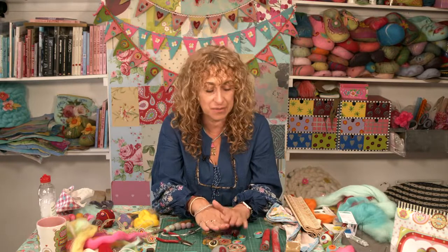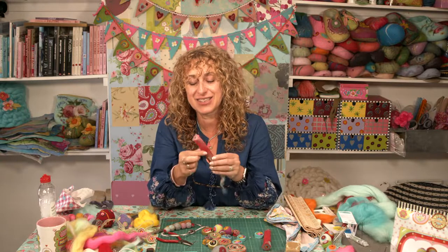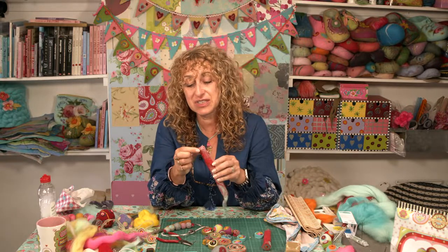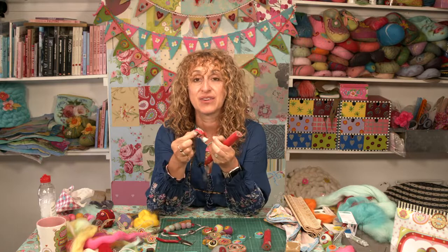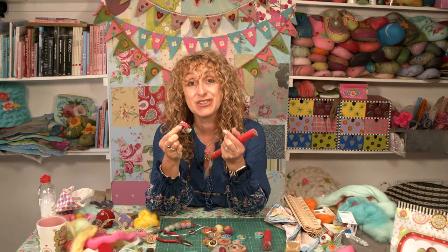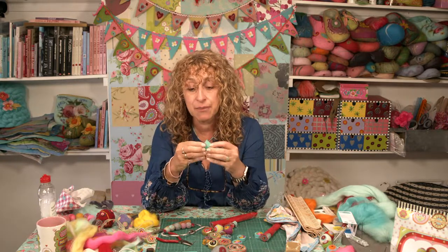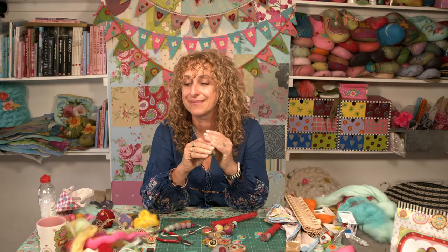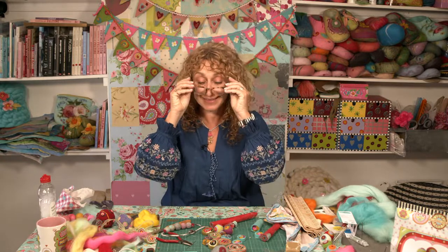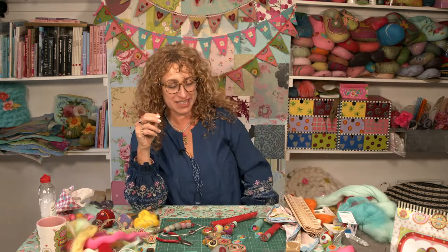The important thing to emphasize is that you really do need to keep felting the sausage until it's very firm. If you cut it too soon it may fall to bits - you can see I can pull this apart because it's not felted properly. The firmer it is, the better your beads will look and the less fluffy they'll be. Final question: how do you fasten off the bracelet? I just use a knot.